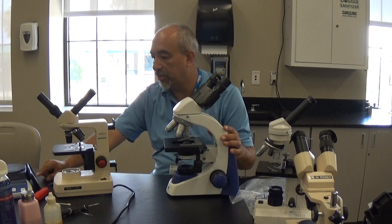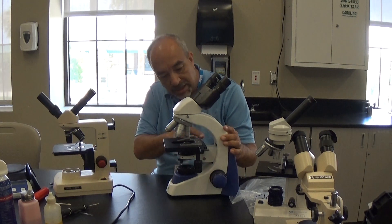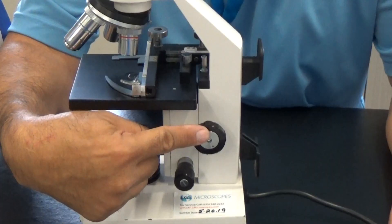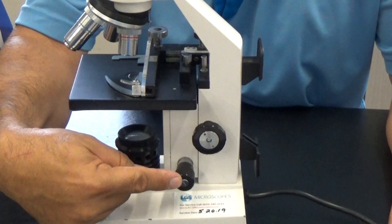Welcome to k12microscopes.com. Today we're on site at a local high school performing service on some microscopes and I thought I'd show you some of the items that we cover. Some of the things we're going to include are going to be to inspect and adjust the stage stop, which is going to be back in here. We're also going to inspect and adjust the coarse and fine focus assemblies.